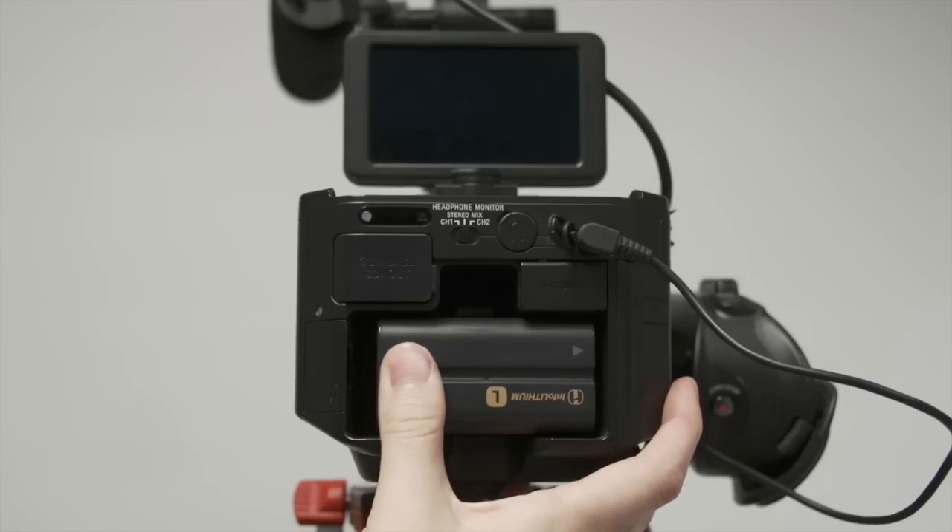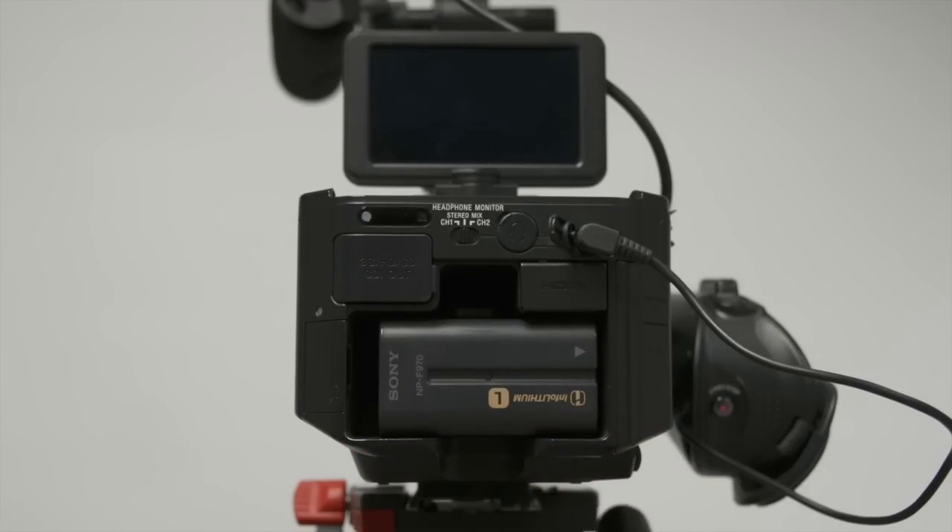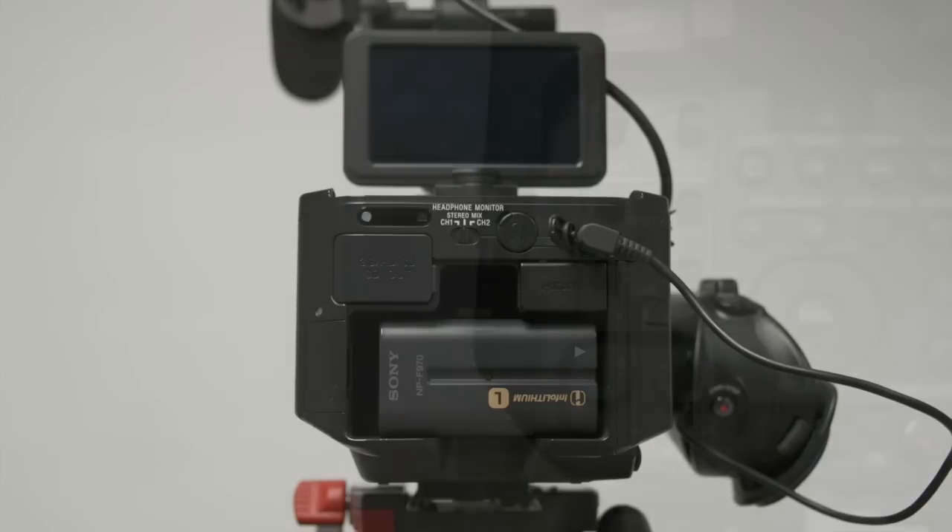Place it in on the left and slide it forward into the battery compartment and push to the right. You should hear it click into place.